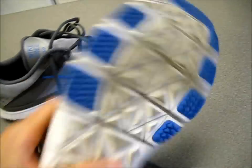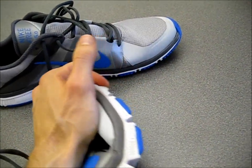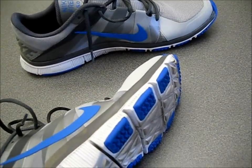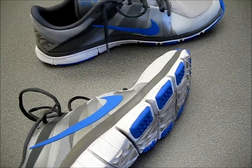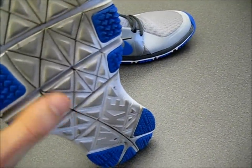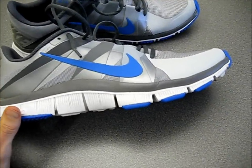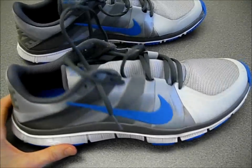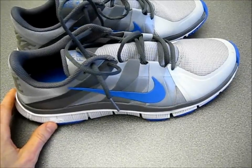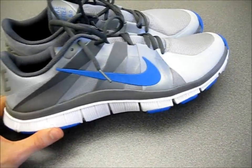And the final flaw: this awesome flexible sole has a sort of negative aspect, which is when you wear it outside, you have to de-stone these things. Pebbles, rocks — they get trapped inside the waffle design and it can be kind of a nuisance. It's not a deal breaker by any means, it's just a nuisance. You have to pull out the rocks because they get trapped in there and it gets a little annoying.